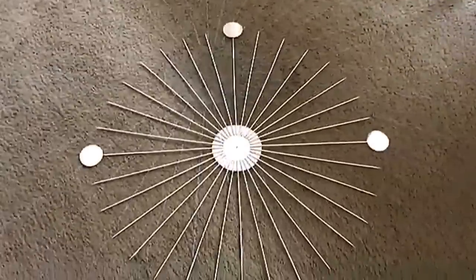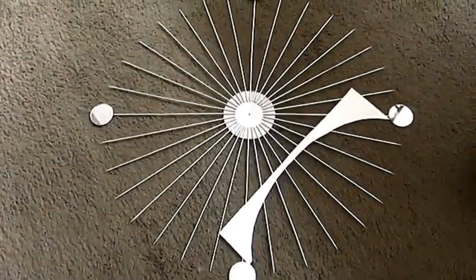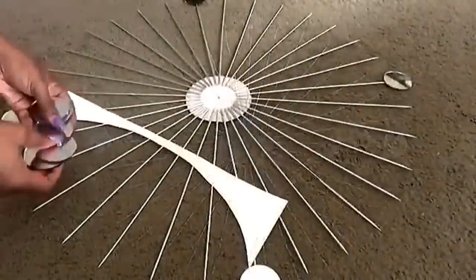After that, I glued on mirrors at the top, bottom, left and right. Then I drew out this shape and cut it out — this is going to be my guide to form a curve when I'll be gluing down the mirrors.